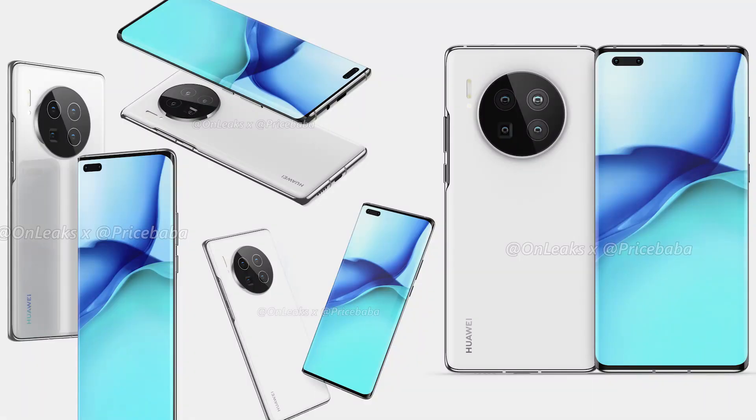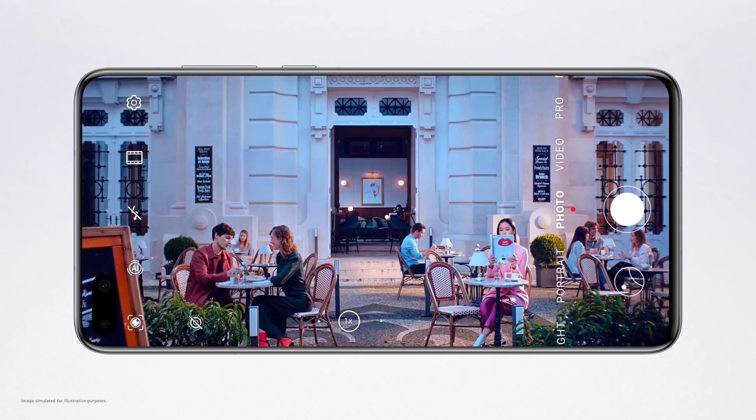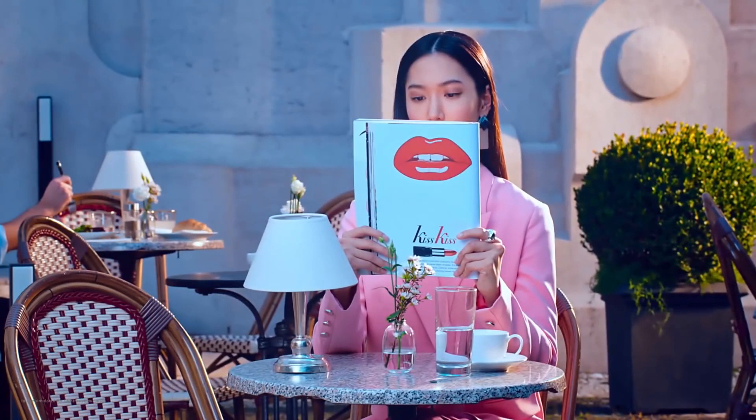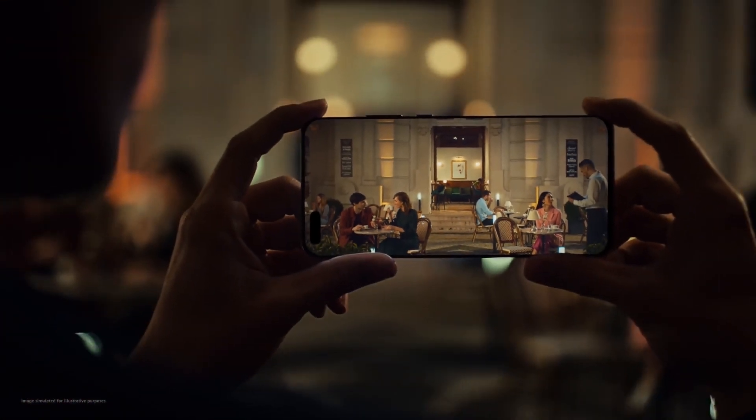Once again, it will come with a complete lack of Google support, so I would suggest staying away from this phone. It really pains me to say this because this is an outstanding phone, but even though the hardware is really awesome, the lack of Google is a big deal breaker for everyone living outside of China.